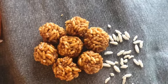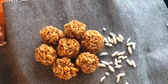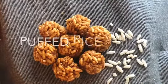Hello, welcome to my food channel Chutneys to Salsas. My name is Deval Modi. Today we are making rice puff chikkis in my home kitchen.